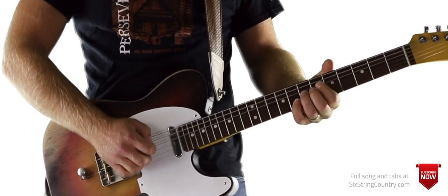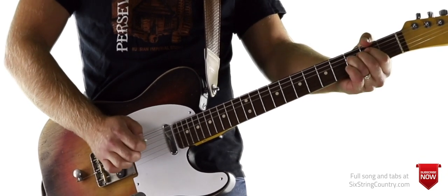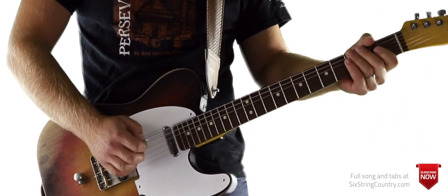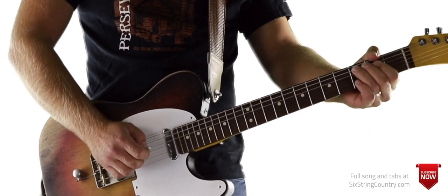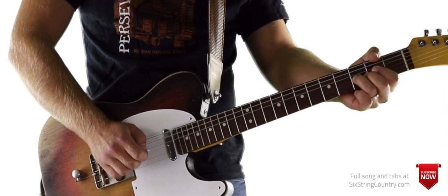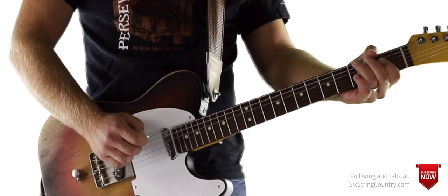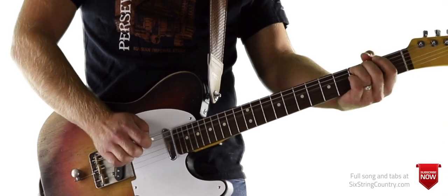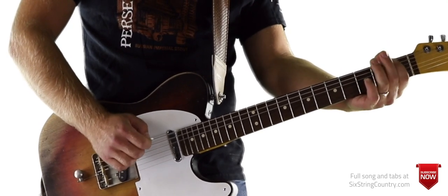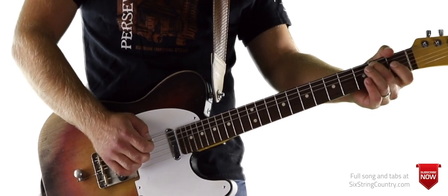Moving on — to end the solo we do this: start open D string, 3rd fret G string, cluck that, D string again, then 3 of G, open, 2 on the 3rd fret of D, open, 3 of A, open D, 3, 1, and 3 of low E. Then: 3, open, hammer on, hammer on, 1 and 2, and then G string open.